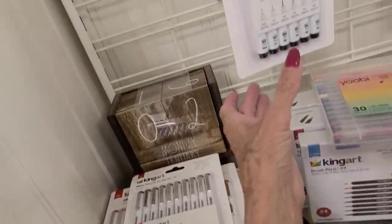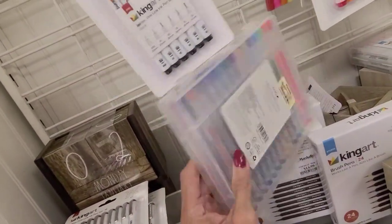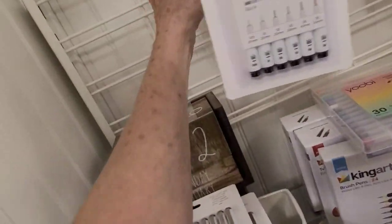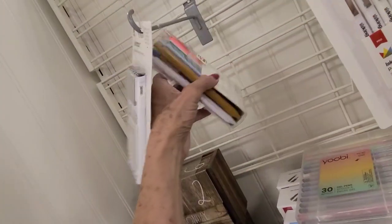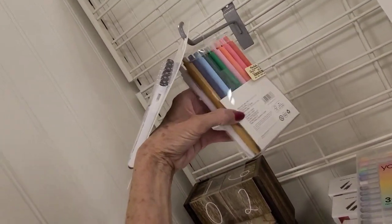These are fine ink — I don't need those. That's $8. And how much are these? $10. And what's back here? Scented gel pens. I don't think I need scented gel pens. $10.